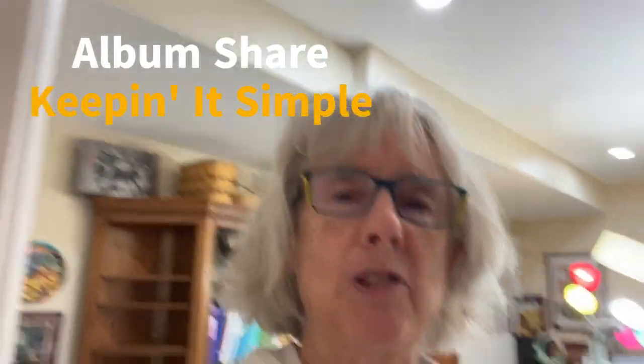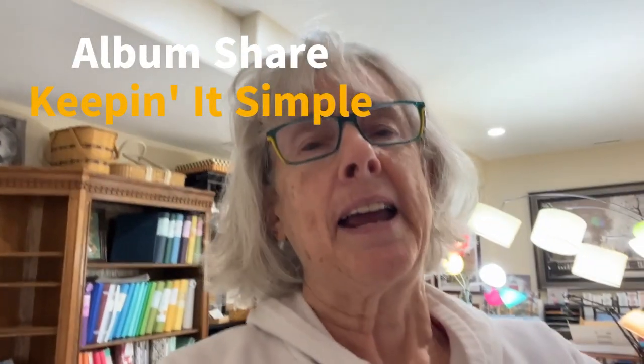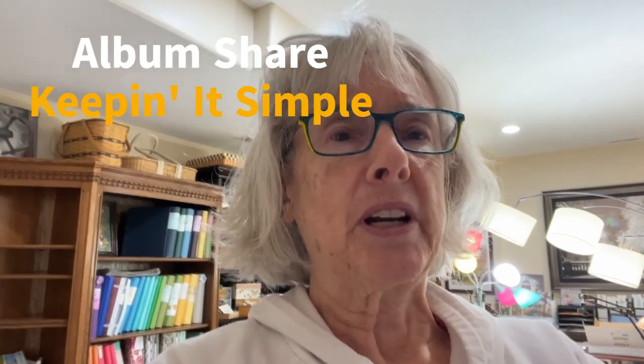Well hi everyone, it's Beth. I'm back from my trip to Albania and I need to get some inspiration for albums.